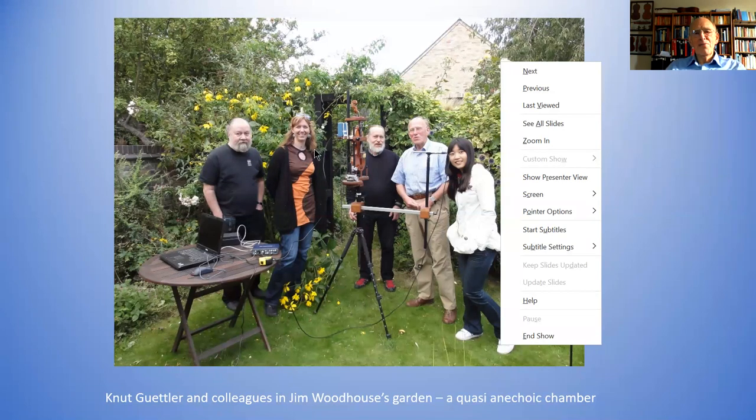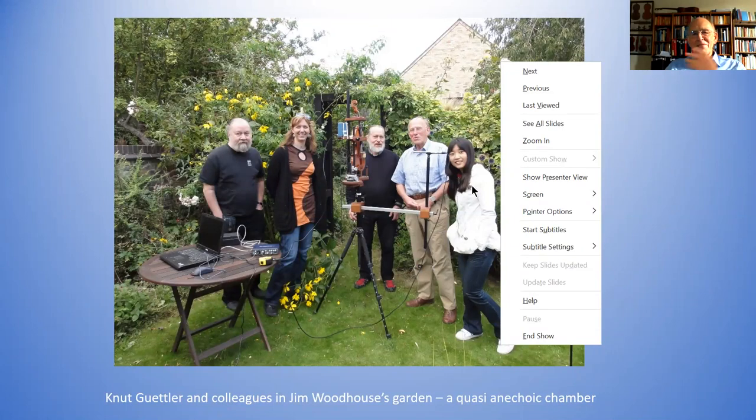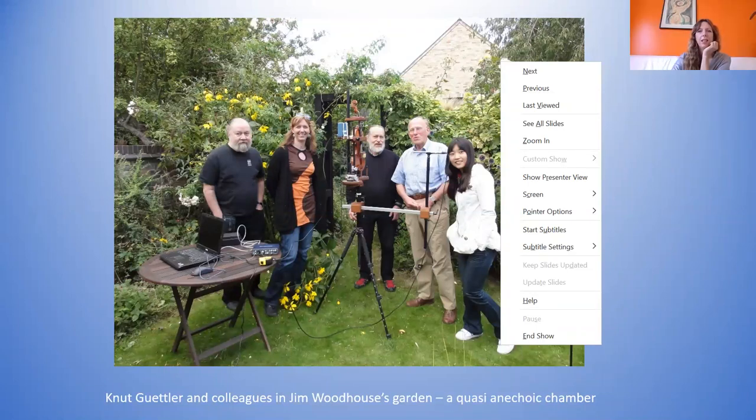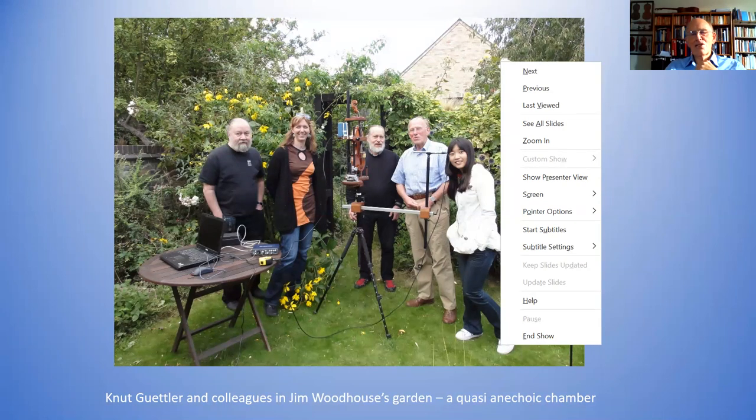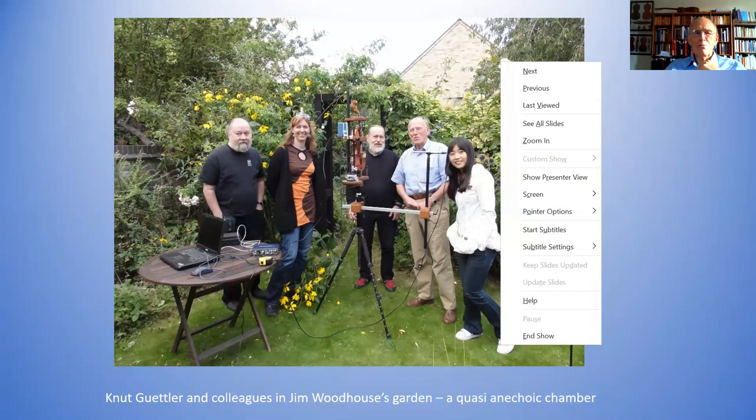Most of you will recognize Claudia. This is George. This is me at a younger stage. We didn't have an echo chamber — we were having a small meeting in Cambridge and thought we'd go outside in the garden, because a garden is a first approach to an anechoic chamber. There are not many echoes, though there'll be an echo from the house in the back.